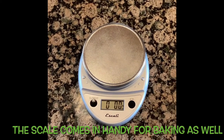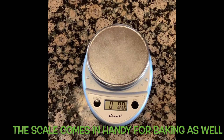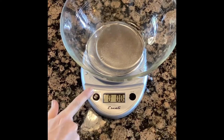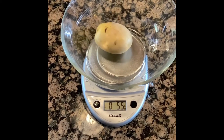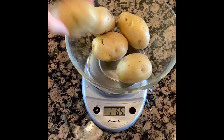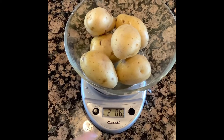The recipe calls for two pounds of potatoes and it'll feed about four to six people. You can either eyeball it or use a food scale. I have this food scale from Ascali that I really like. I'll put my empty bowl on there, press the button that says 'tare' to bring it back down to zero, and add my potatoes until I get to two pounds — just over two pounds.